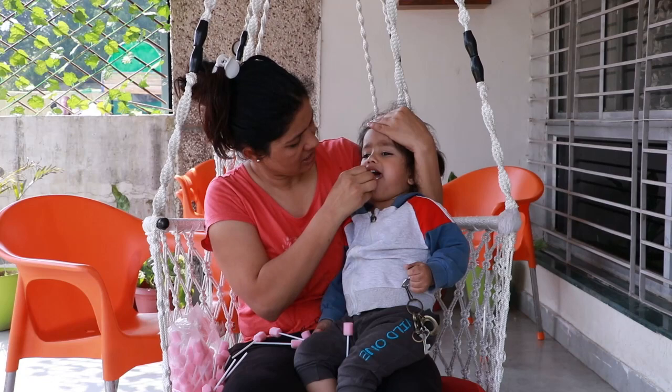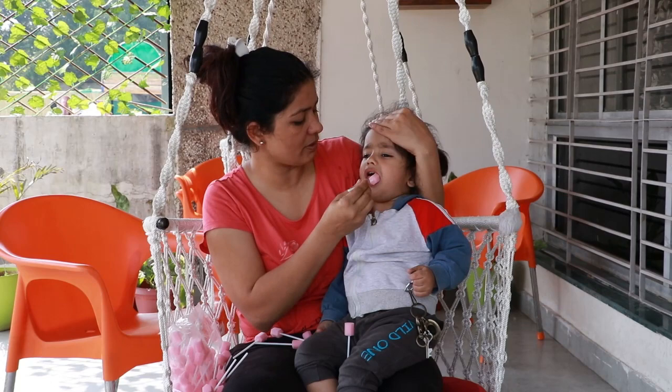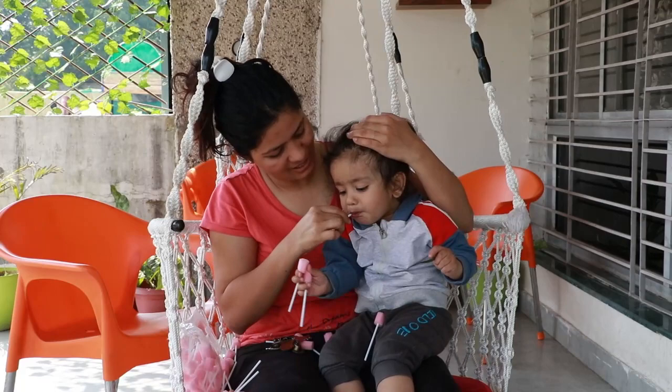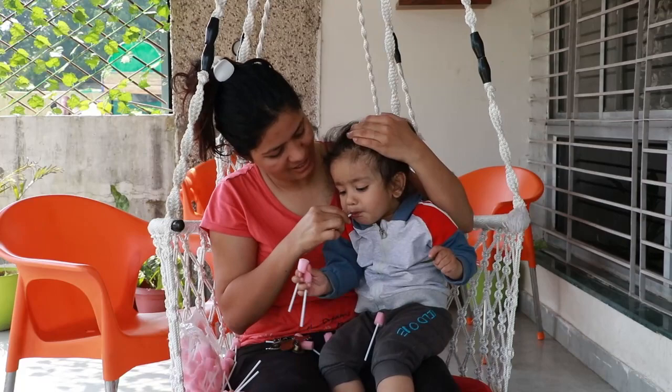This sponge is very easy to use — you can clean your baby's mouth and teeth with it. After using it, you can dispose of it. It is very good, and the baby's mouth stays clean. I really like this product as well.